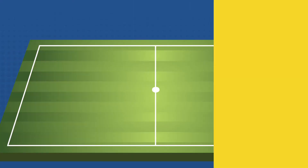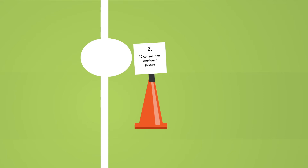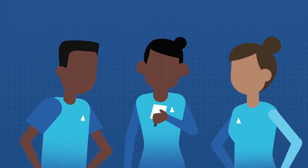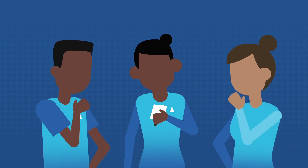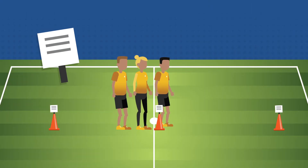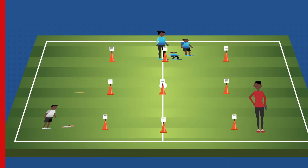Each team will follow a line of three cones. At each cone, there will be a card explaining the challenge. Players will read the challenge card with their teammates and make a game plan to complete the challenge together. The team is only allowed to move on to the next cone after each team member has participated and they have completed all three challenges together.